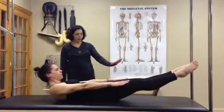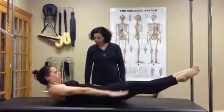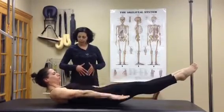Reaching the arms long, the heels reach away, the legs are in slight turn out, and you're going to breathe in for five counts, pumping the arms, and out for five counts. The emphasis is really on keeping the length through your spine, so you're flexed through your lower back.